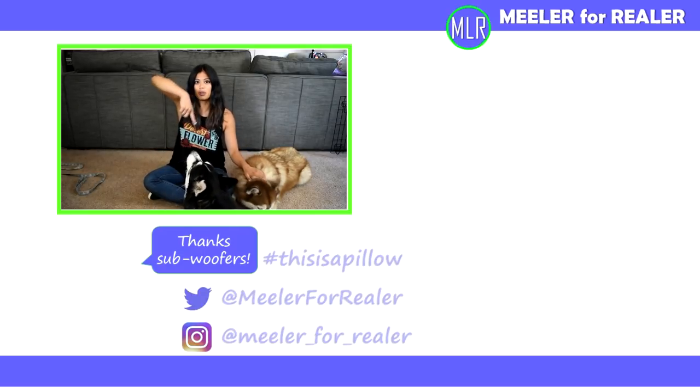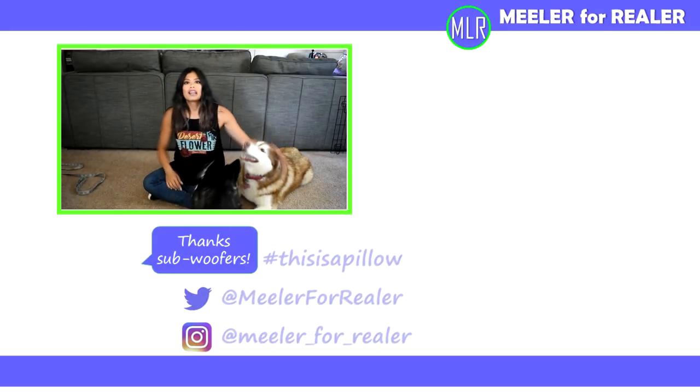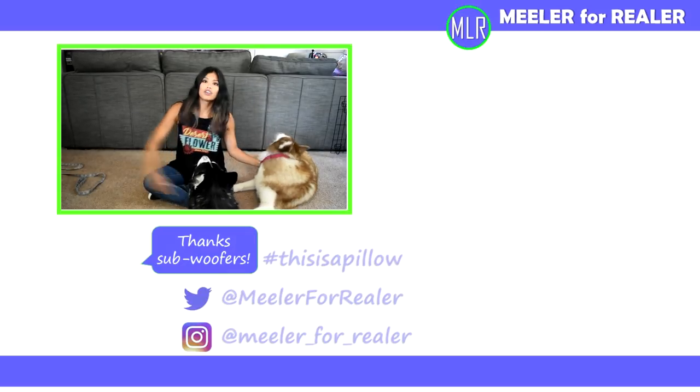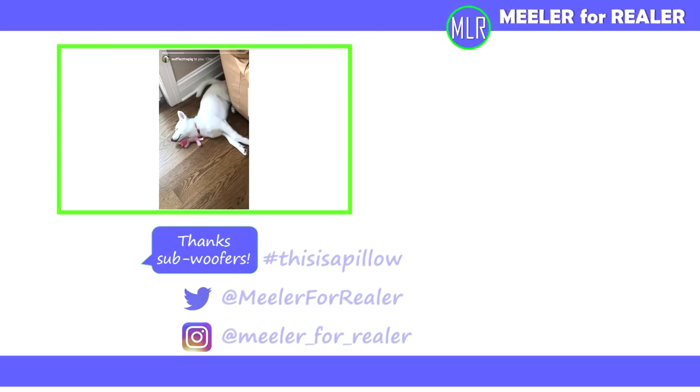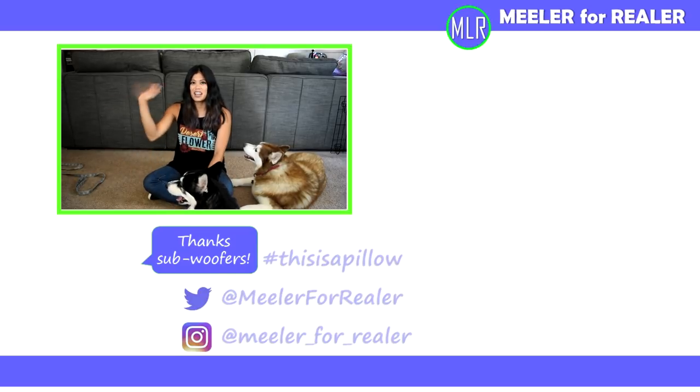Let me know in the comments section below what tricks and training has worked out really well for your dogs. Any tips you want to give as husky or dog owners are greatly welcome, and I'd love hearing any crazy training stories. Don't forget to send me your submissions for thisisapillow — use hashtag thisisapillow on Twitter or Instagram, or send a direct message with a picture of your dog sleeping in a weird, funny position or using something that isn't generally a pillow as a pillow. Thanks for watching, make sure you subscribe — I post new things every Wednesday. And now that we're at the end of this video, it's time for thisisapillow. Alright, it's been real. See you guys next time. Bye!